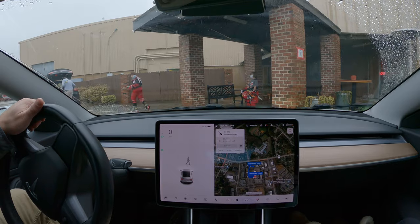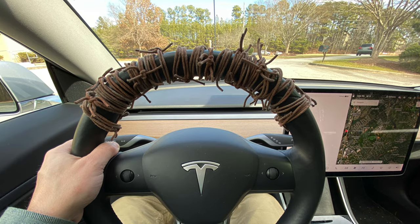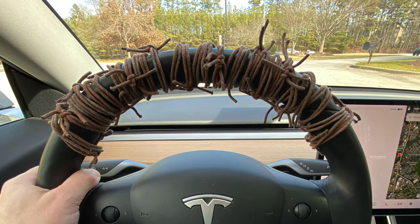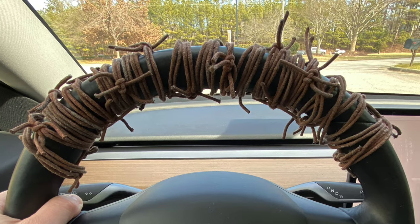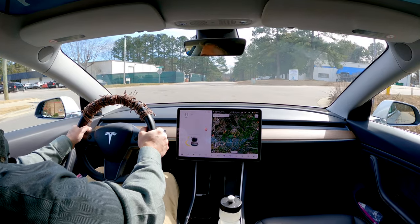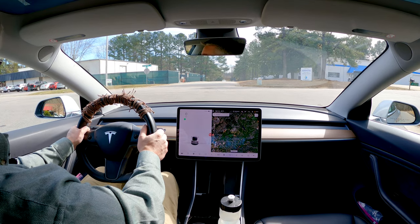The problem I ran into was that I would still find myself instinctively using the whole wheel to drive, so I decided to wrap the top of the wheel with barbed wire — fake barbed wire we use as part of our haunted trail fundraiser each year. It's not going to hurt me or the car, but it is an instant reminder not to slide my hands past the point where I could grab if I were using a yoke.